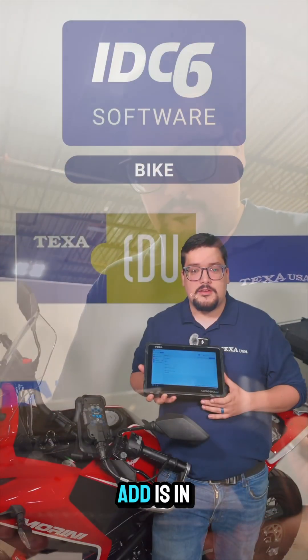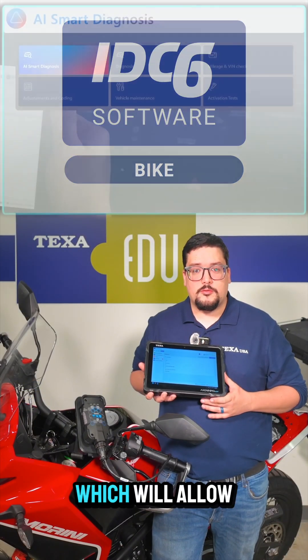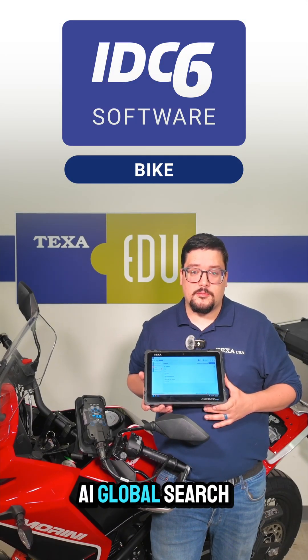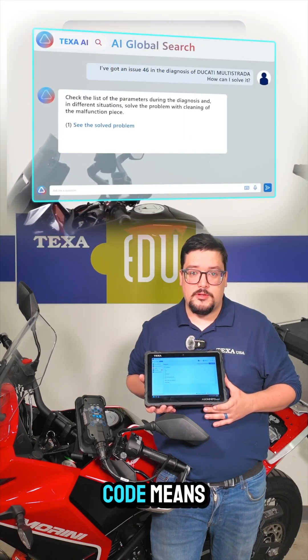Another thing to add is in our new IDC6 software, we've added in AI integration, which will allow you to use the diagnostic assistant to help you pull trouble codes. We also have another function, which is our AI global search, where you'll be able to input the trouble code and search and see what that code means.